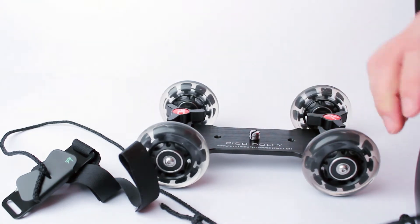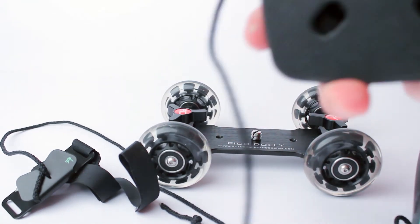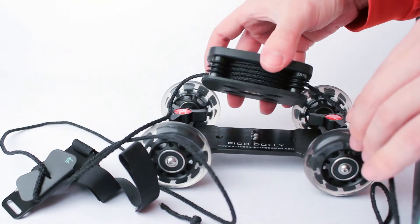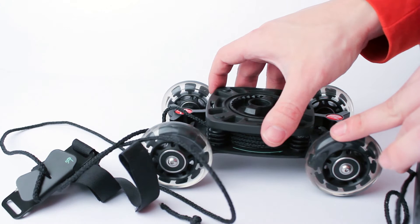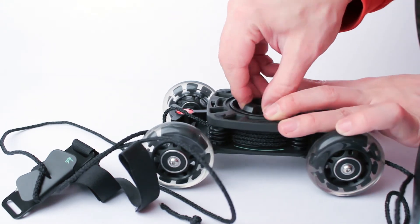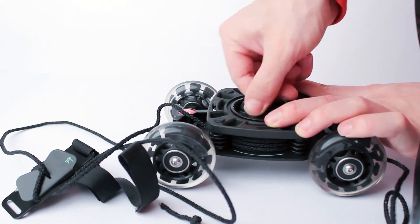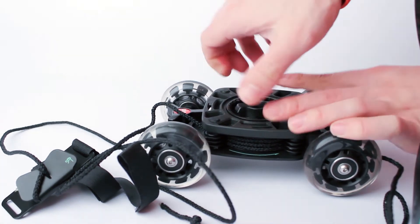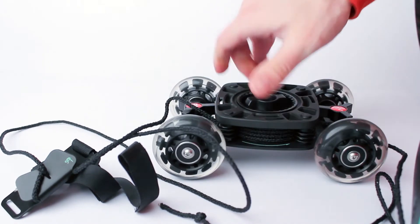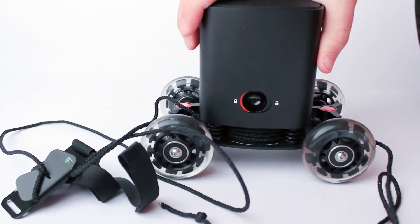To mount Genie on a one-quarter thread you need an adapter to convert it to three-eighths. Make sure to tighten up the extension to the dolly so it doesn't fall or move, and when you are attaching Genie, make sure that the security lock is completely black.